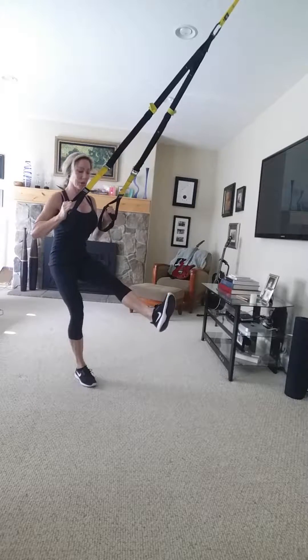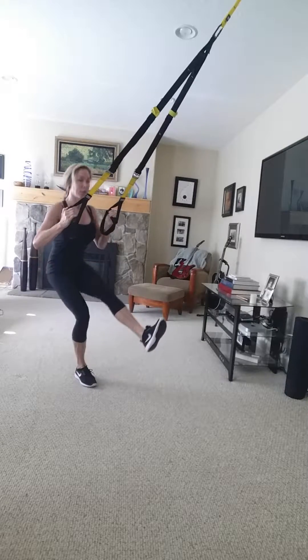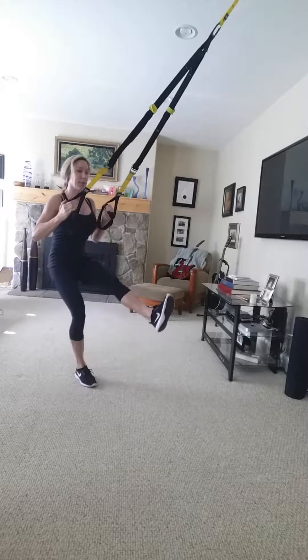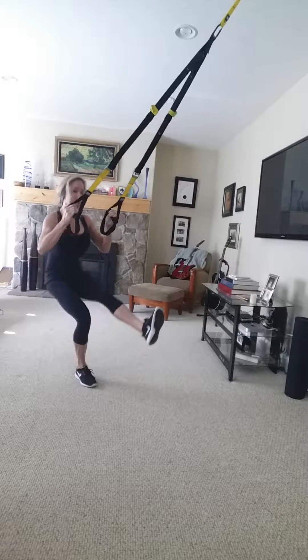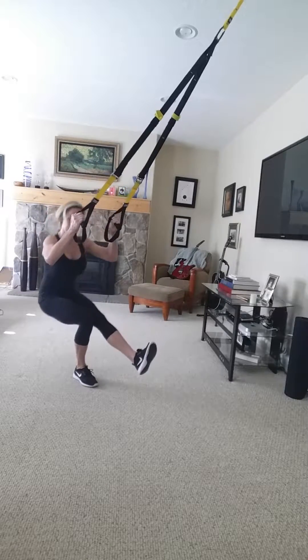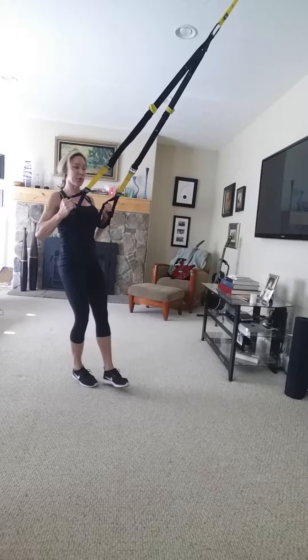Make sure that you're locking out that non-working leg so that it is working, so you really feel the quad. In my left leg, that's where I'm feeling it — also the load in my right leg.